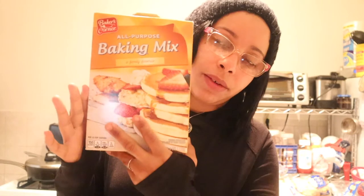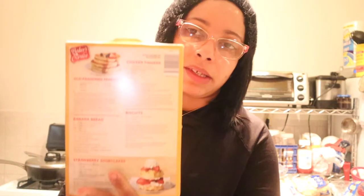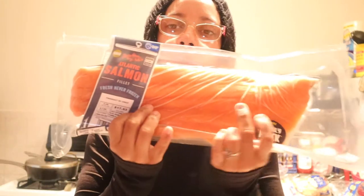An all-purpose baking mix — a family favorite. You can make all kinds of treats that have to do with bread and biscuits. They give you a couple of recipes in the back: old-fashioned pancakes, banana bread, strawberry shortcake, biscuits, chicken fingers, and some more recipes in the back. You can make donuts with this as well — really, really good.